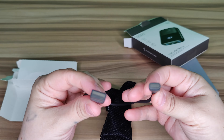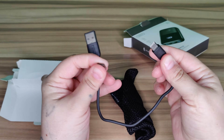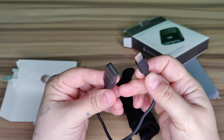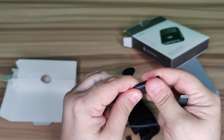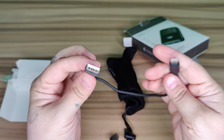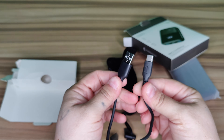This is the Type-C charging cable. It does come with little guards for the plugs. There's your Type-C end and there's your USB end. This works with any device that uses Type-C.